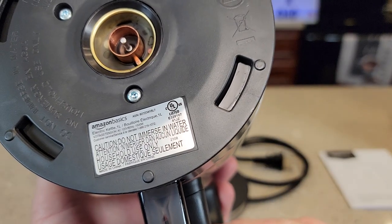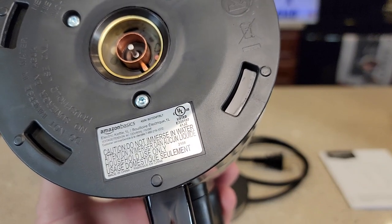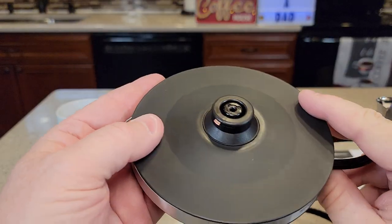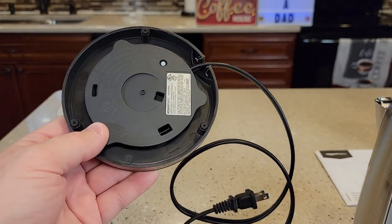It says the voltage is 120 volts, 60 hertz, 1,500 watts. The base is made out of plastic and it does have some cord storage — you can wrap the cord around it.